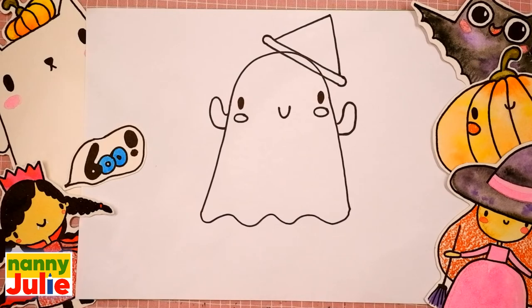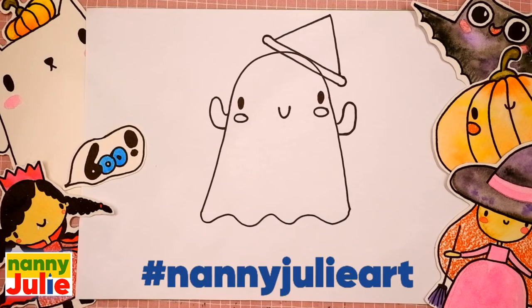We did it! Good job! Your ghost is so cute! I want to see your drawing so much! You can ask your parents to share your finished masterpiece to Instagram or Facebook — tag me in the photo!